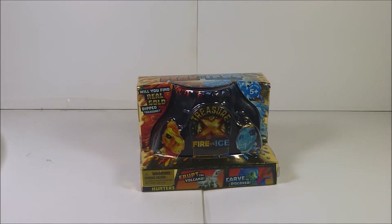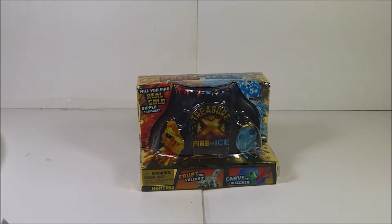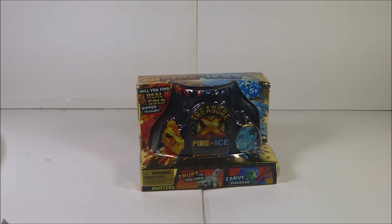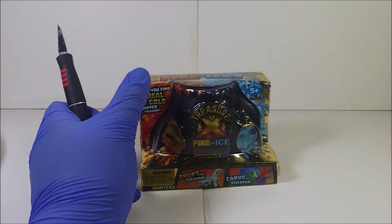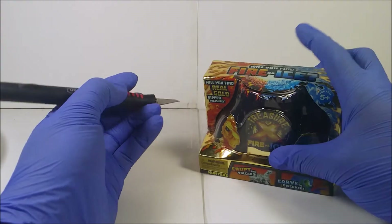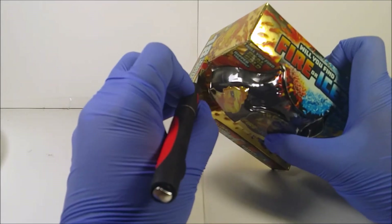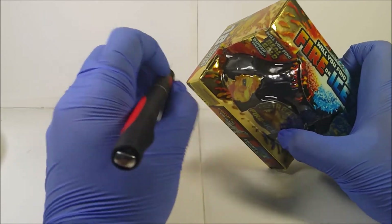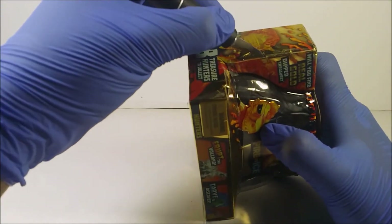Remember, do not play with the exacto knife — this is not made for kids. I'm going to pause the video because I need to lie down while recording. Let's unbox this thing. The tape is right over there — I know this is going to be a long video but I don't care, I'm just extremely tired.